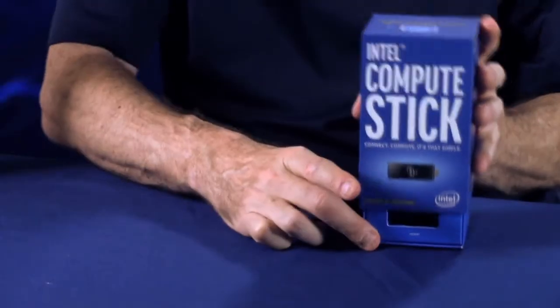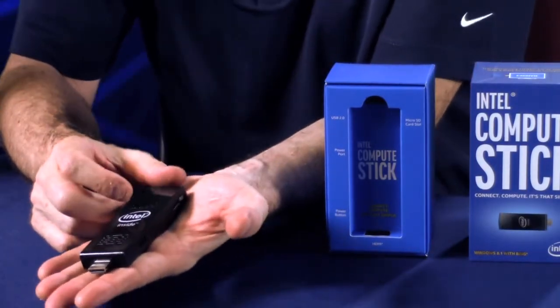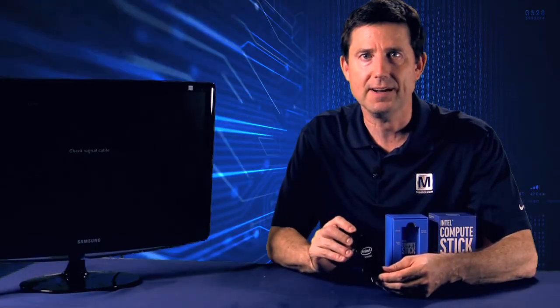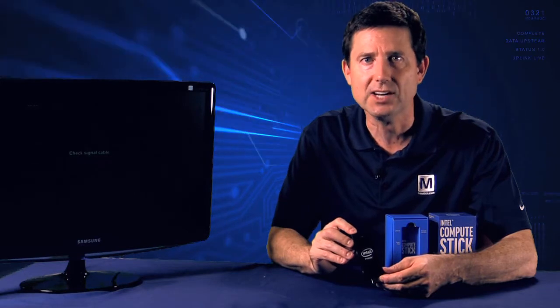The Intel Compute Stick is a pocket-sized computer. It's small enough to fit in the palm of your hand, yet big enough to contain a quad-core Intel Atom microprocessor. Intel has shrunk the package but not the performance. It has 2 GB of RAM and 32 GB of memory and operates at 1.3 GHz.